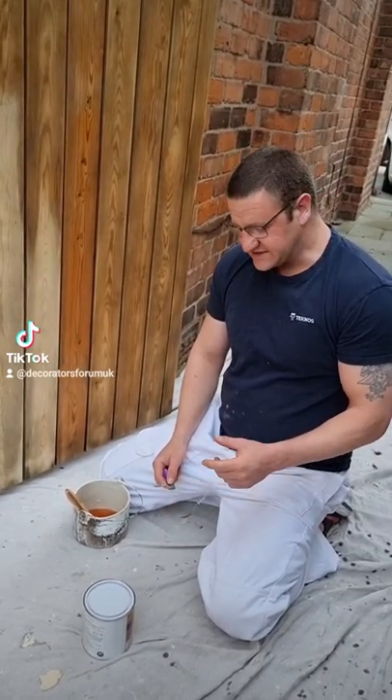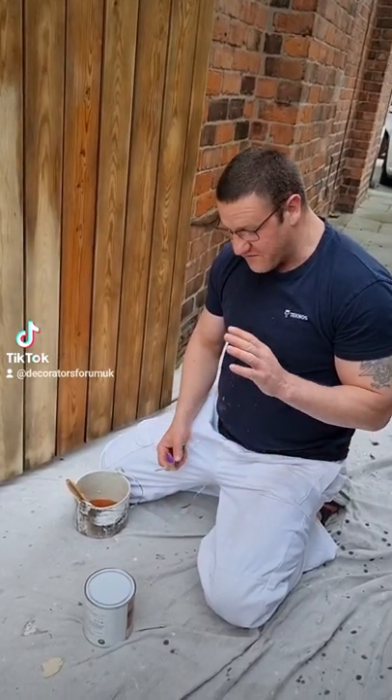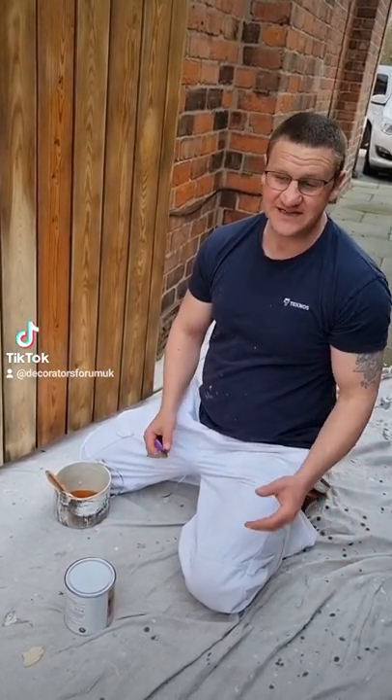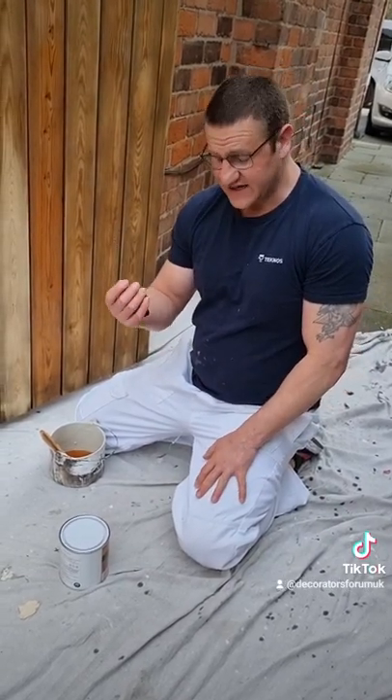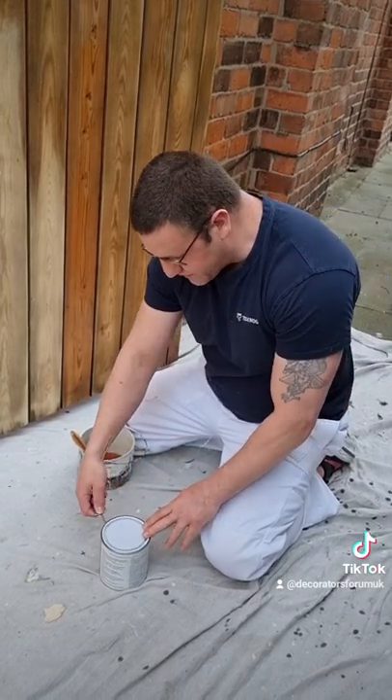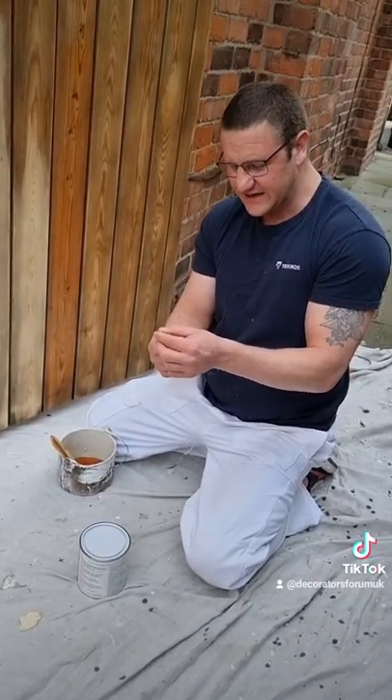I don't know whether anybody can help me with this, but I have massive issues. I've been a decorator for the best part of 20 years and I go through keys like mad. These keys cost me like a tenner — these are my house keys and I use them to get into paint tins. What happens is they either bend or snap. Does anybody know an easier way to get into a paint tin?